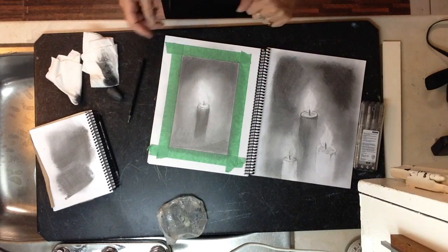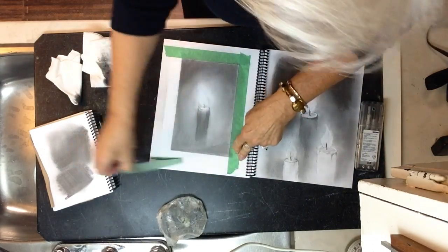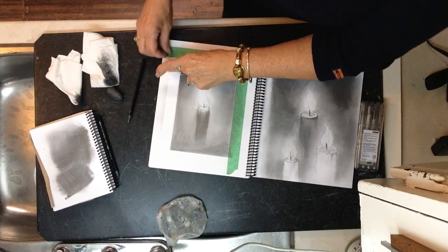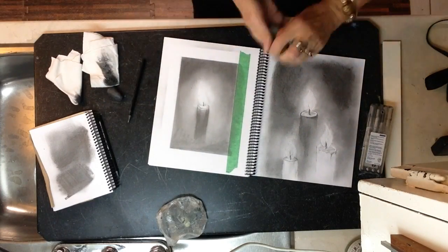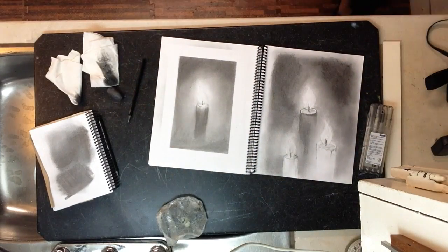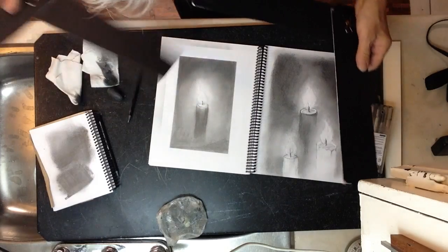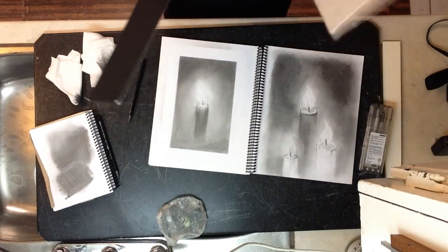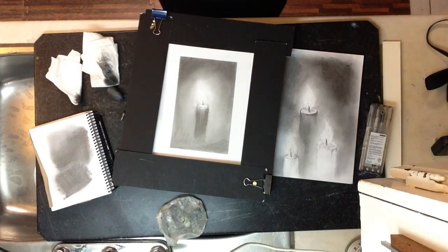And there you have a glow. Now I'll take these off and show you how easy and nice the edge becomes. If you were to put a black mat on there, you can keep this nice crisp edge — put a mat around it like this. And there you have a candle glow. So that's my video on how to do a glow on a candle.